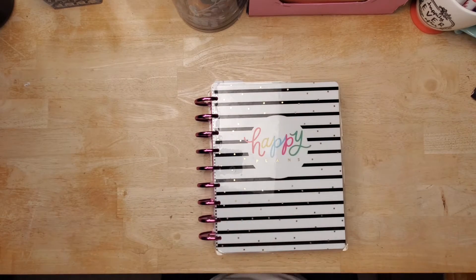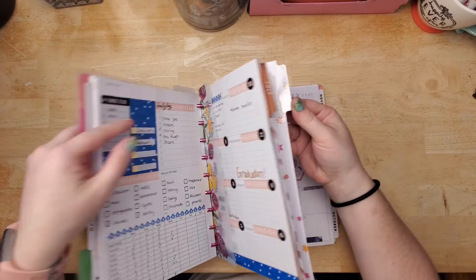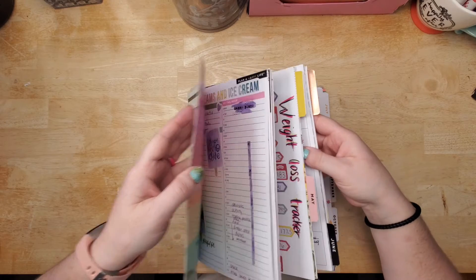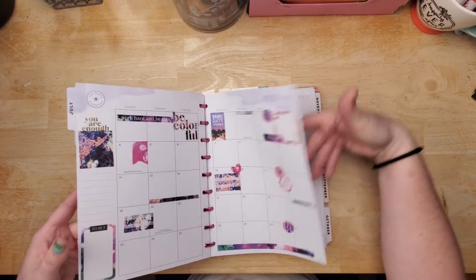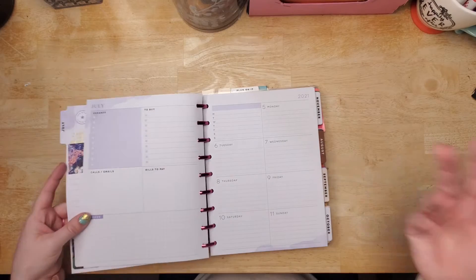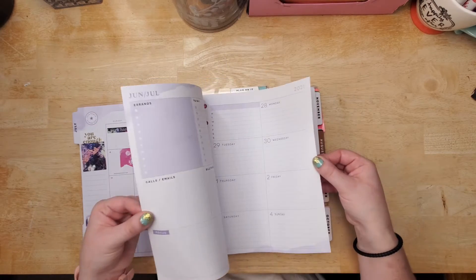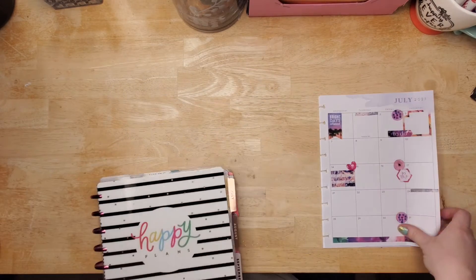Hi everyone, welcome back! Playing Classic Happy Planner for the first week of July, which I am super excited about because it's finally dated for me, so we can skip by a lot of that.